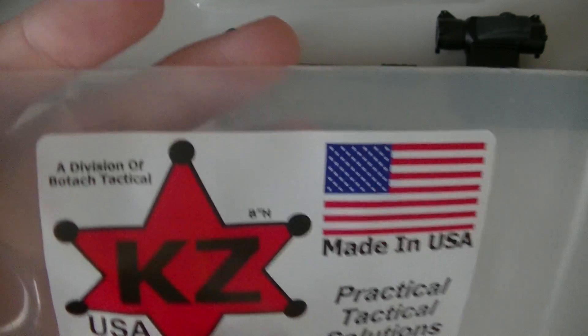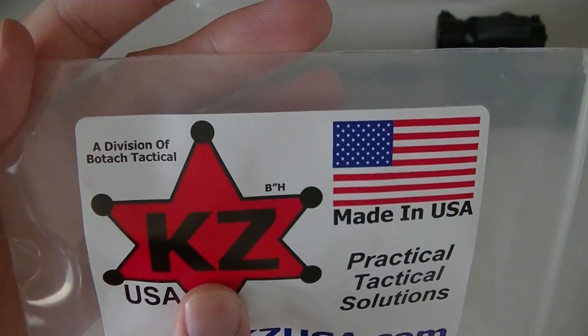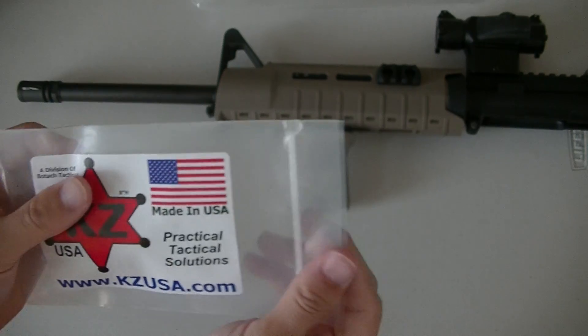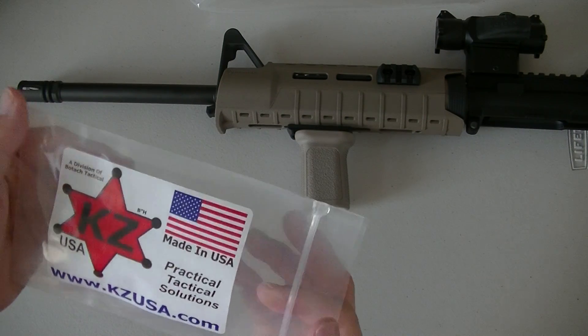If you guys haven't heard of Boltash, you guys want to check it out. They're out of Los Angeles and the thing about their website is everything is free shipping — even if you buy one item or ten items, the shipping is free. So that's pretty cool.